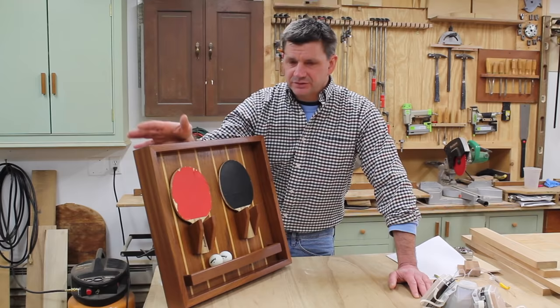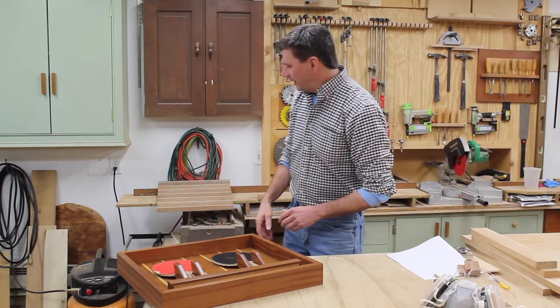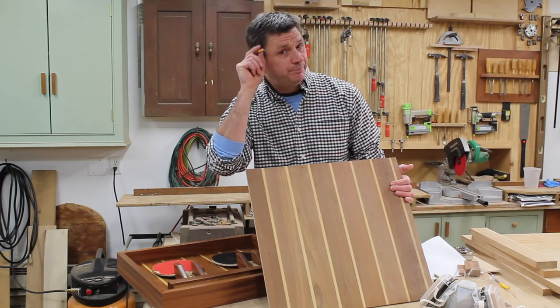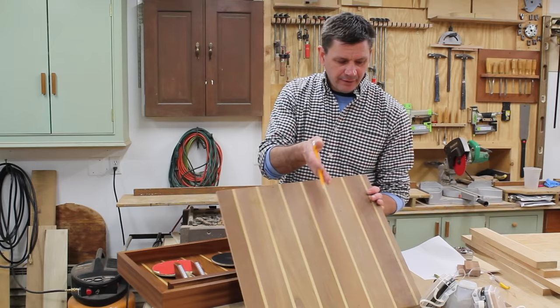A few years ago I built my kids a ping-pong table for Christmas and I also built them a ping-pong paddle and ball holder. I'm going to build another one today. This one's going to be a little bit different in that I have to change the sizing because I'm working off a piece of plywood that I've had here in the shop — one of a few random pieces that a friend who's a boat builder gave me years ago. This is teak and holly.